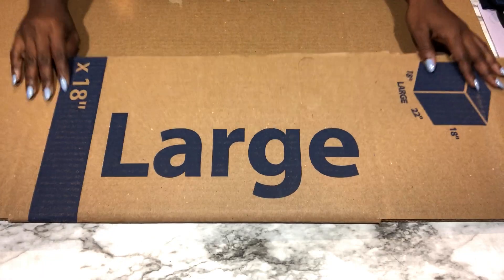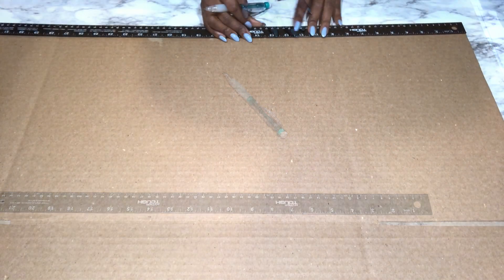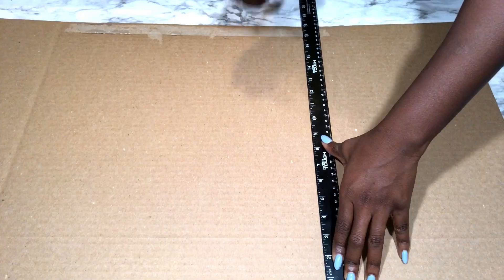Hey guys, YouTube Essentials here. For today's video I'll be making a decor set, and I'll be starting with a decorative flower vase.